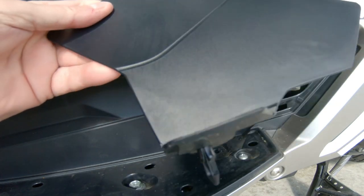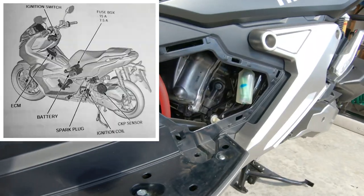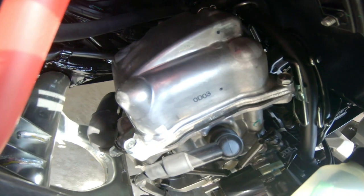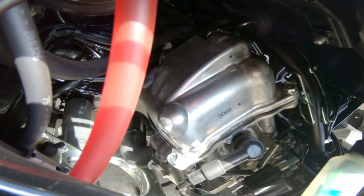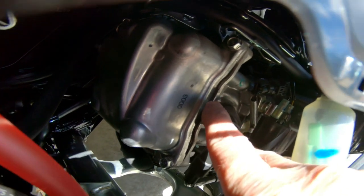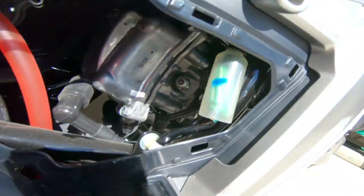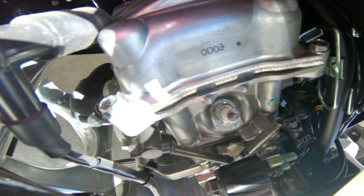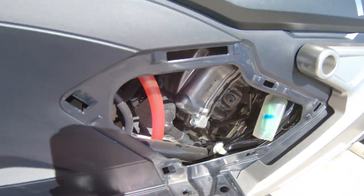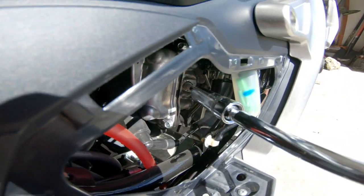This cover allows you entry into the engine compartment, and it's on the left side of the bike. As you can see, there's the spark plug harness right there, which you'll obviously remove. Once it's removed, push it off to the side. I have a long socket with an extender on it, and the actual spark plug socket I have is magnetized.